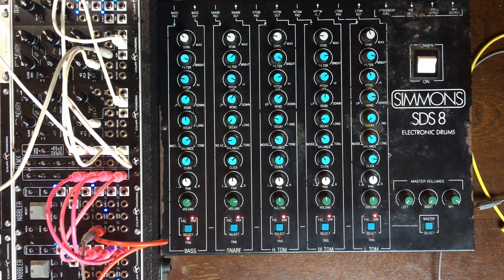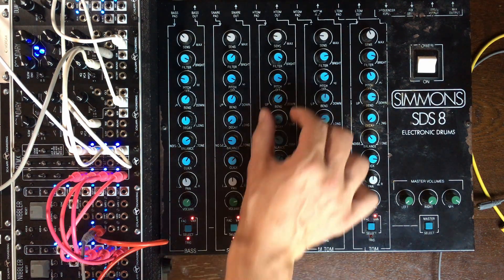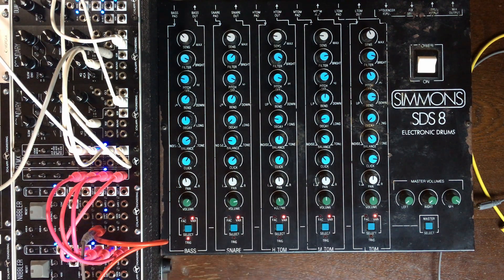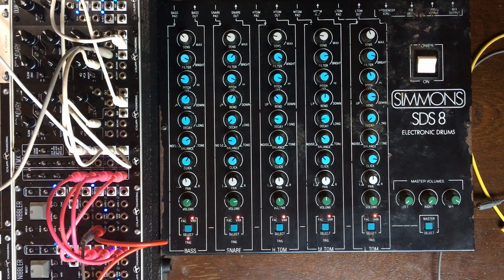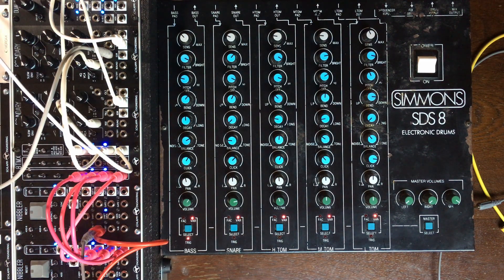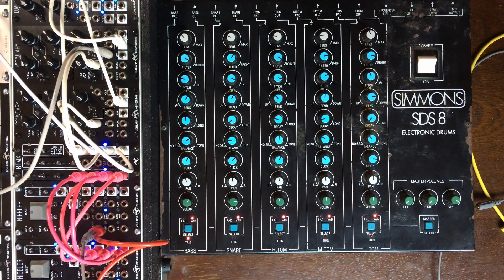There's more boundaries that you can't see. We could try to play with the intensity of that trigger as well — instead of taking the output directly from the boundary, I'm going to send that output to its own VCA and control the VCA with an LFO.